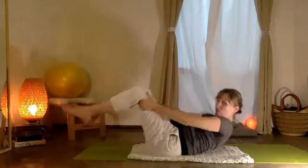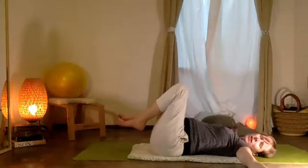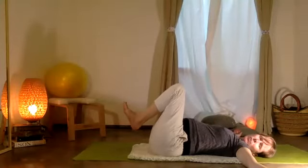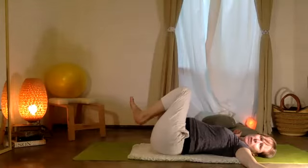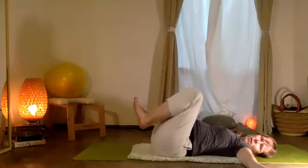Take your hands here to your thighs and slowly, gradually just melt your head and chest down to the floor. Everybody squeeze — hug your knees together and just lightly rock your back a few times, lado y lado.